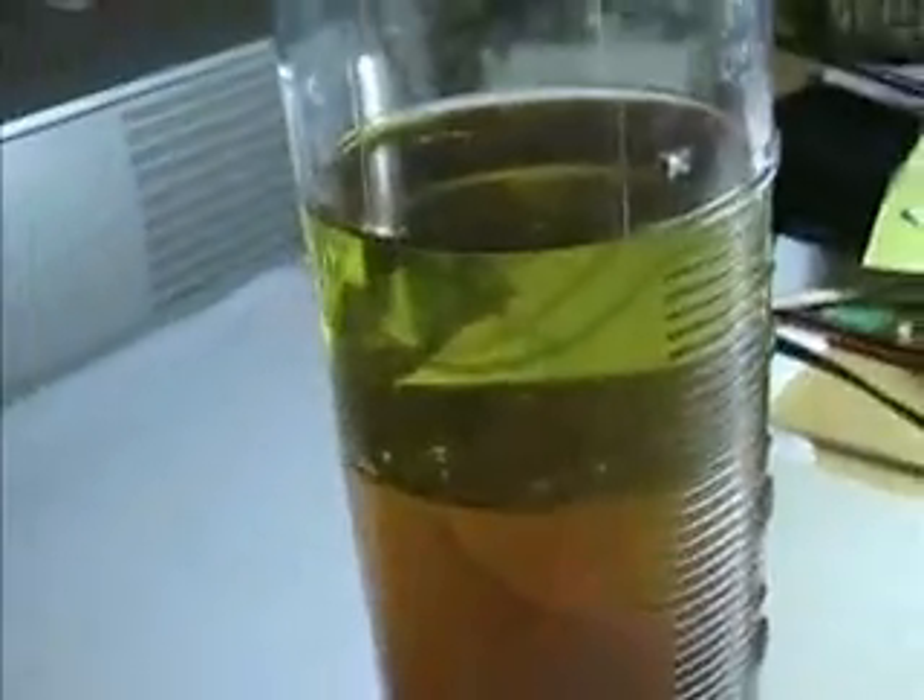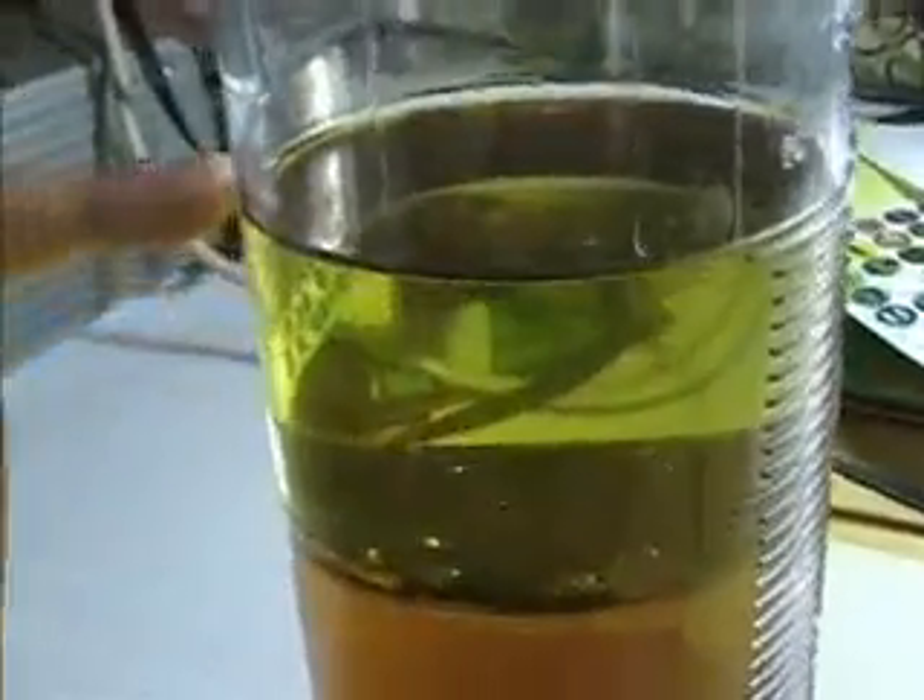Do you want to tell me what we have here? We have oil, water, and syrup. A little bit of the coloring from the syrup has gone into the water, but there's the syrup right down there.